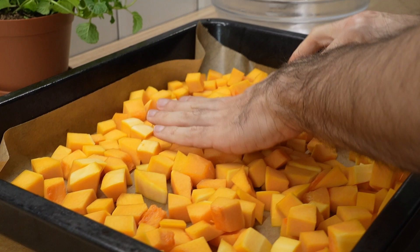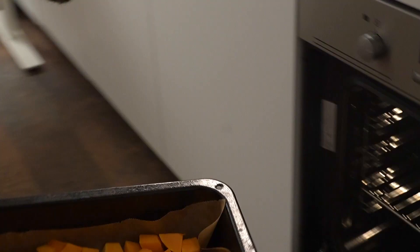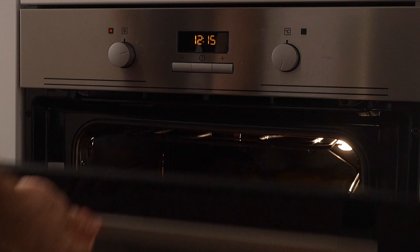To roast the butternut squash, I'm not adding any salt, pepper, or oil — it's just going in the oven just like this. My oven is preheated to 375 degrees and we'll let that roast for about 20 to 25 minutes. Check on it about halfway through to see how it's doing. You might want to give it a flip or a little stir, but it's not even that necessary because it's all going to be pureed later.